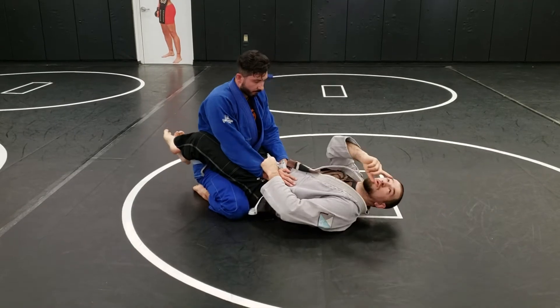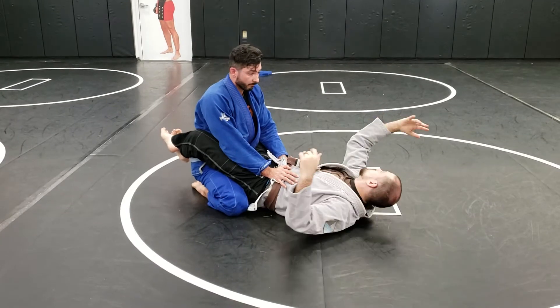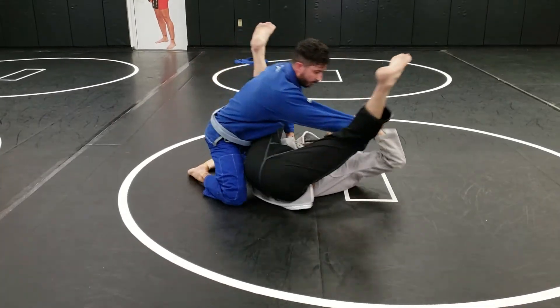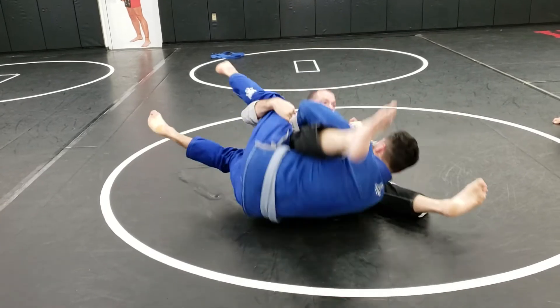I'm going to dive under. I'm going to throw that leg over my shoulders, just like we just did. And I'm going to open my arms — this one is under his leg, but he ended up being almost in this open position. So as I dive, I twist and I kick to load him up on my hip. He's on top of his leg, and then I kick through.